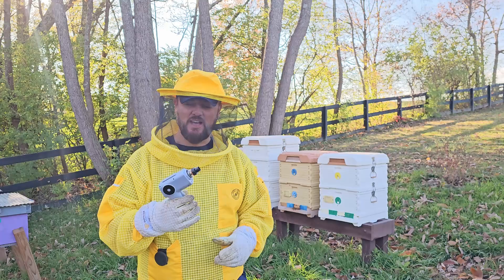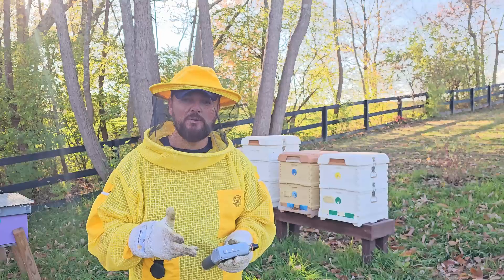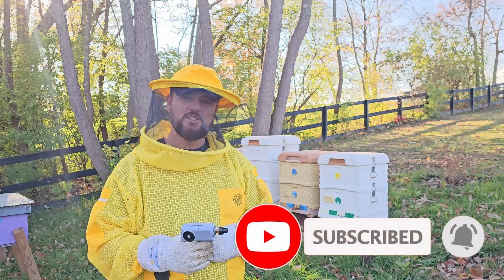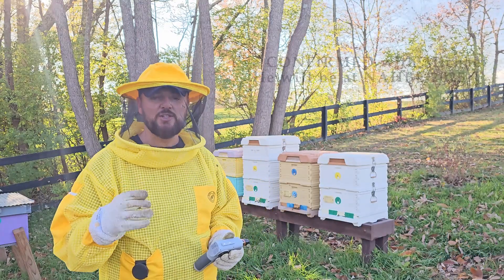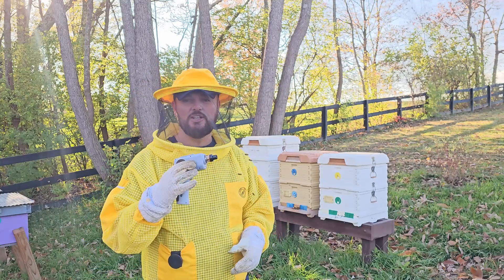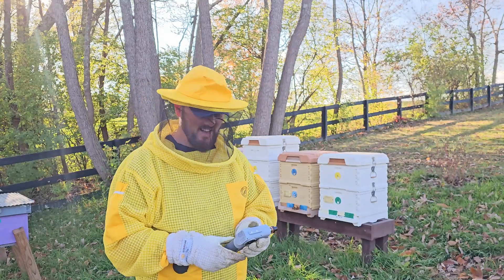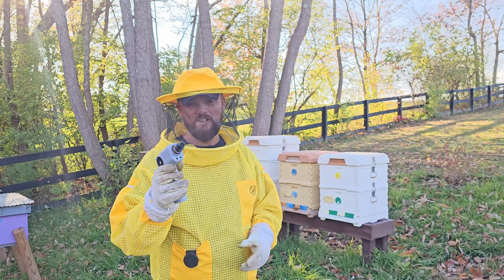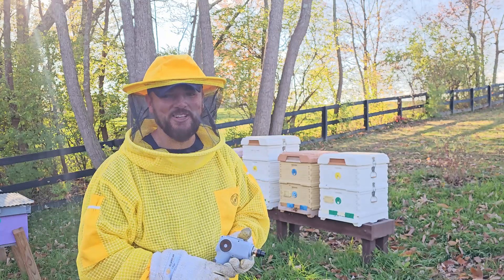All right guys, as you can see this thing works just fine. There are going to be some changes and improvements — that's the reason I'm using this, to give Michael some feedback so he can make it as best as possible before he actually produces it for everybody. I think Michael is going to be at the North American Honey Bee Expo — you can confirm that with him — but I believe he'll be there and you can actually take a look at this thing and he'll answer any questions. He's a super nice guy. I hope you enjoyed this, hope we all have one of these one day and get away from smokers. That's just my opinion. I'll talk to you in the next one.